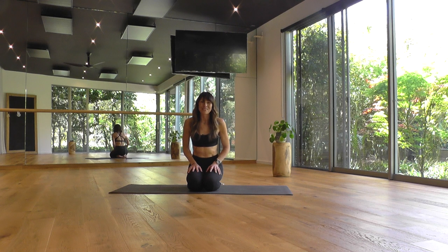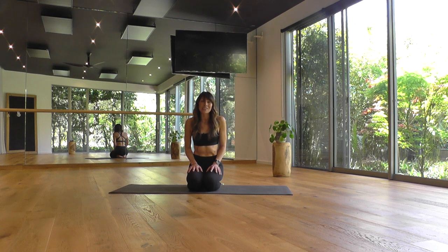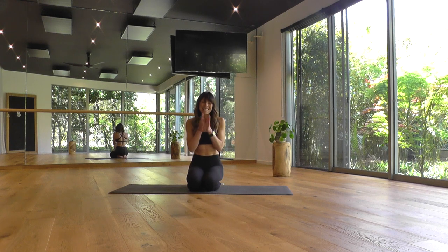Hi there, welcome to Two Birds. I'm Fiona and today's practice is a quick 20 minute practice of a continuous rhythmic flow to raise your energy levels and just help you feel more comfortable, steady and bright in your body. I hope you enjoy and thanks for joining. Namaste.